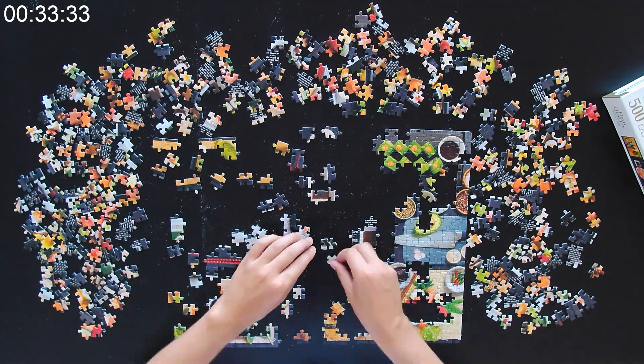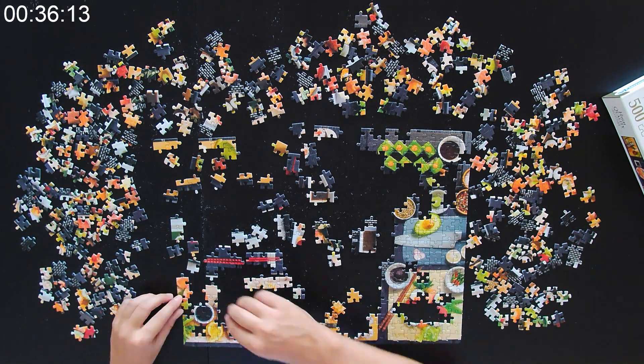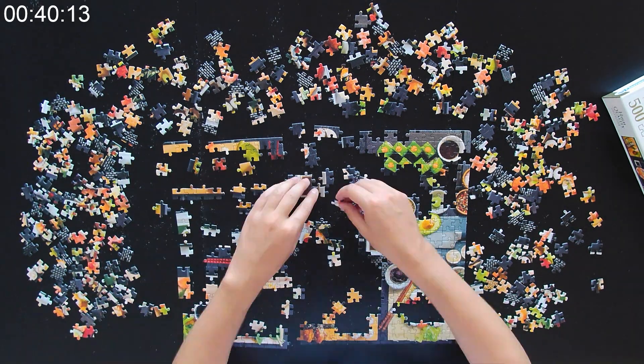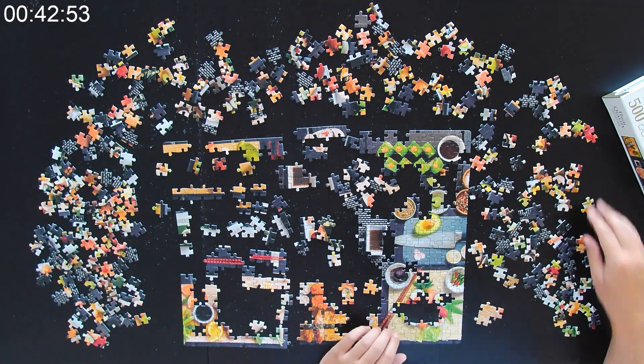From that point I started assembling whatever looked most distinctive, like little bowls of soy sauce and so on. In general, all the sushi pieces looked a bit similar to me, so I was struggling a bit with those.